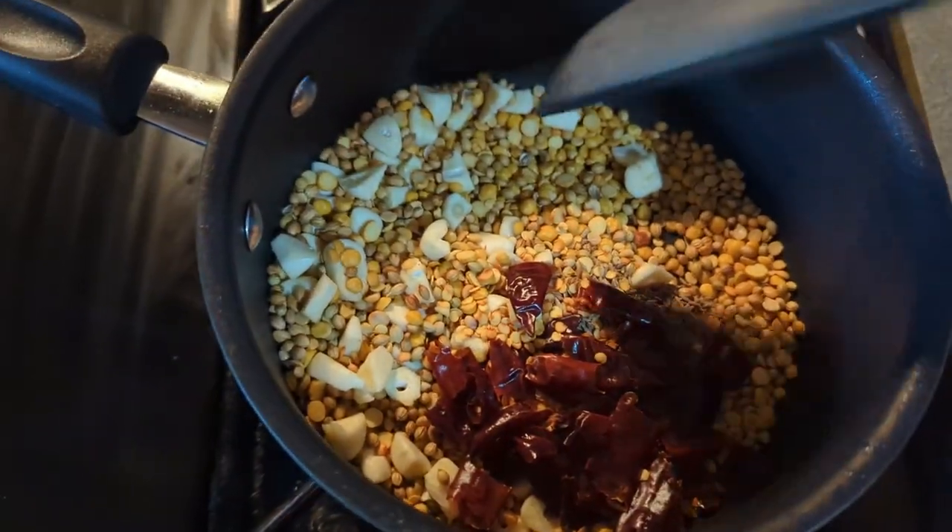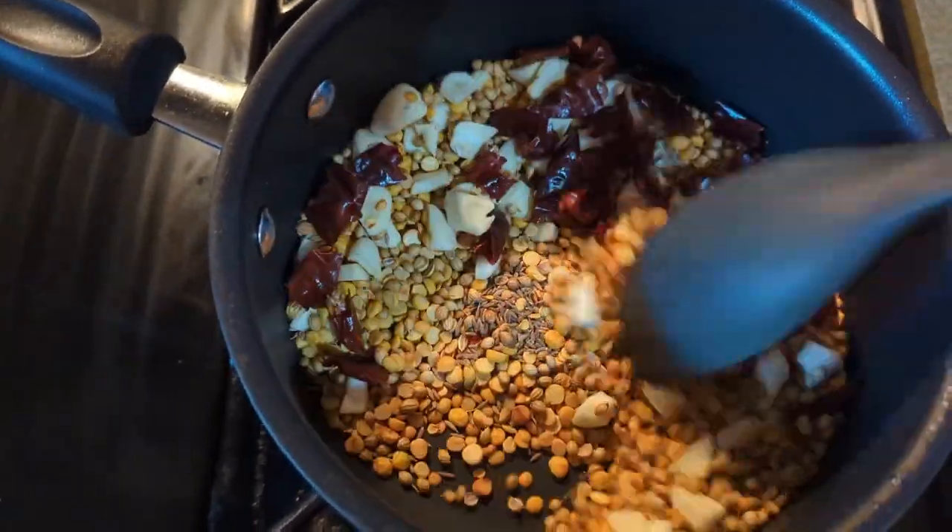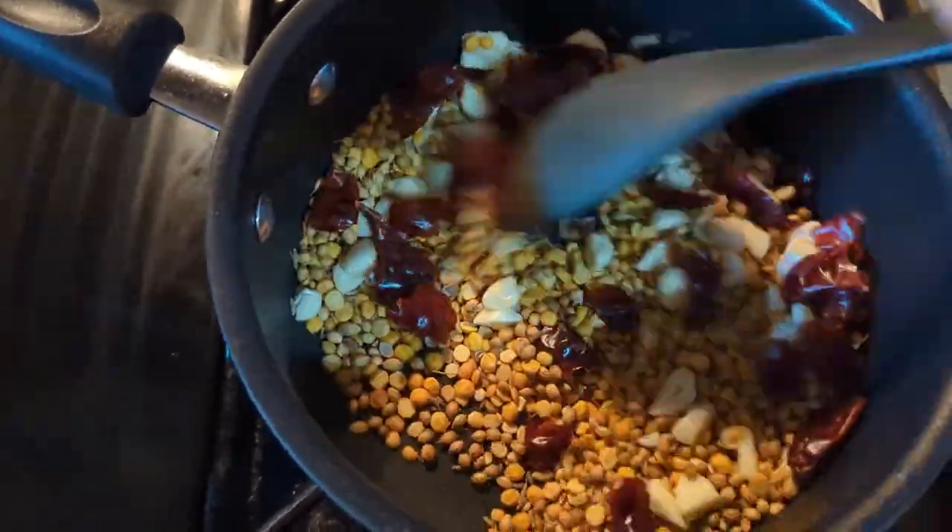Add a little bit at a time and boil it. Add a small teaspoon if it's not cooking too slowly.